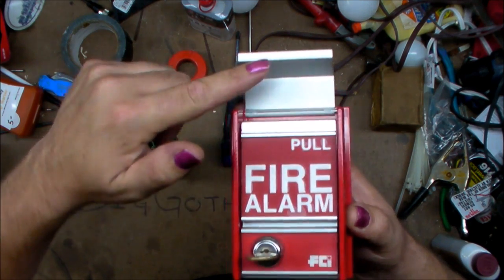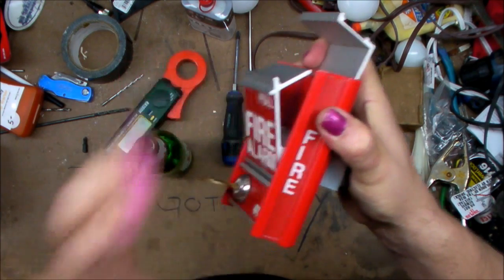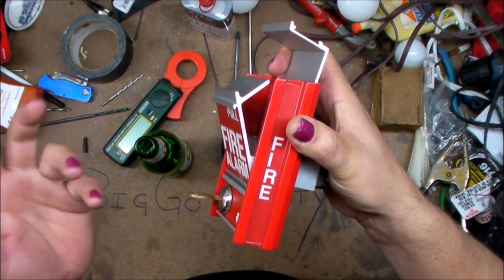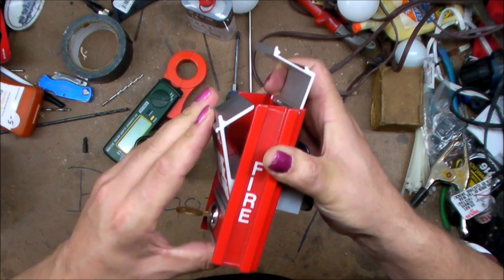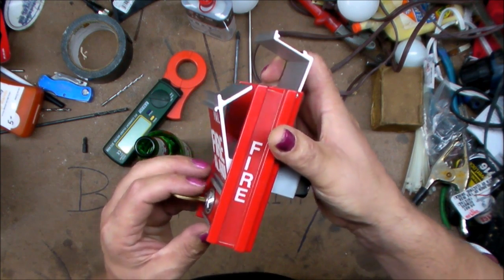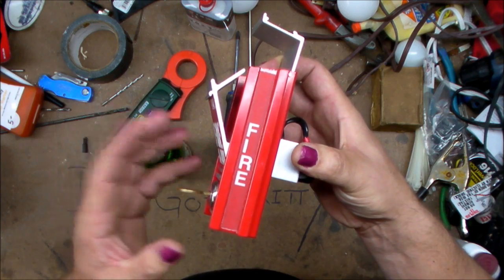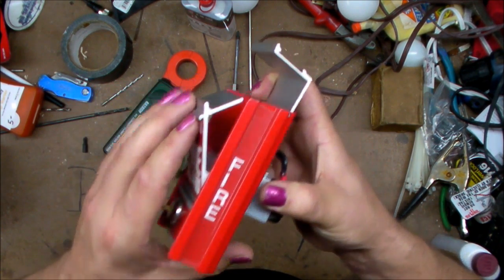First you lift the safety cover and pull down, and the fire alarm goes off — it's loud and exciting. Immediately afterwards you realize the error of your ways and try to push the lever back in to avoid being caught, because you know you've just violated several laws and are probably going to be arrested, threatened with arrest, or expelled, or just generally have the worst day ever because you are an idiot.